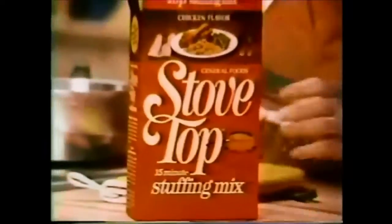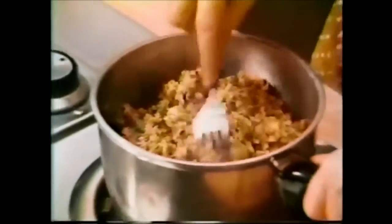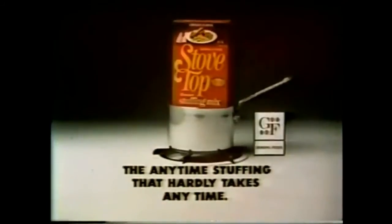Well, I can whip up new Stovetop Stuffing Mix in around 15 minutes in a saucepan. Everything's there: stuffing crumbs, vegetables, seasonings, real chicken flavor. Just add butter, water, and... great stuffing. Anytime. Because it hardly takes any time anymore. New Stovetop Stuffing Mix from General Foods.